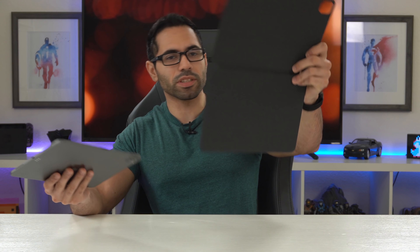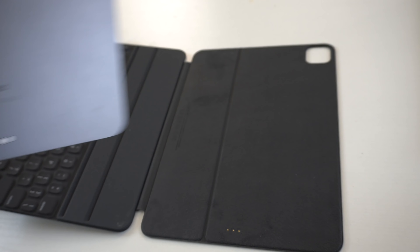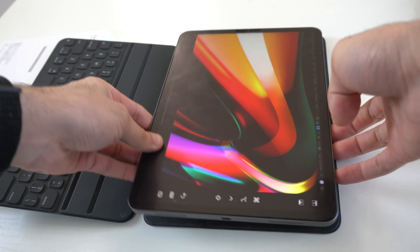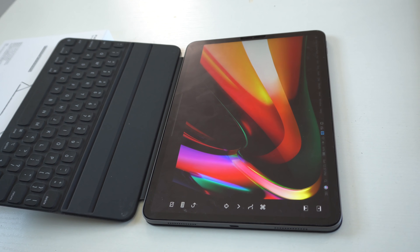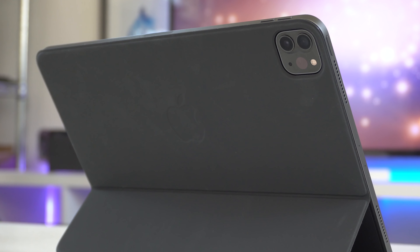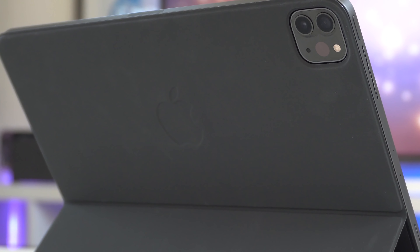Here it is. It simply attaches to the iPad Pro with a smart connector on the bottom and just magnetically connects. There's no need to go into Bluetooth settings on your iPad, nor do you have to worry about charging the keyboard. Everything just automatically connects, and being a first-party accessory it gets this cool Apple logo engraving.